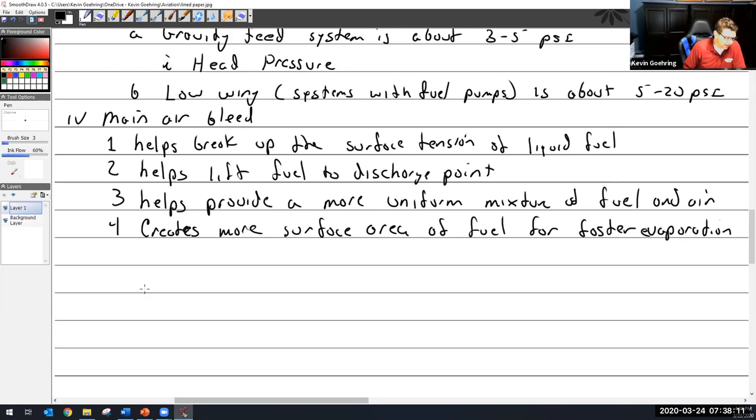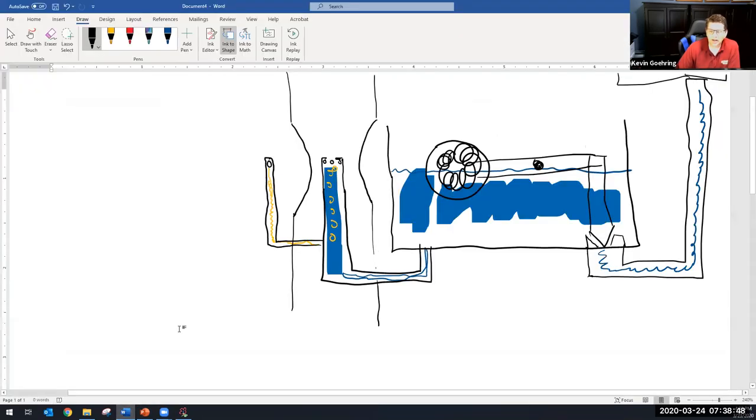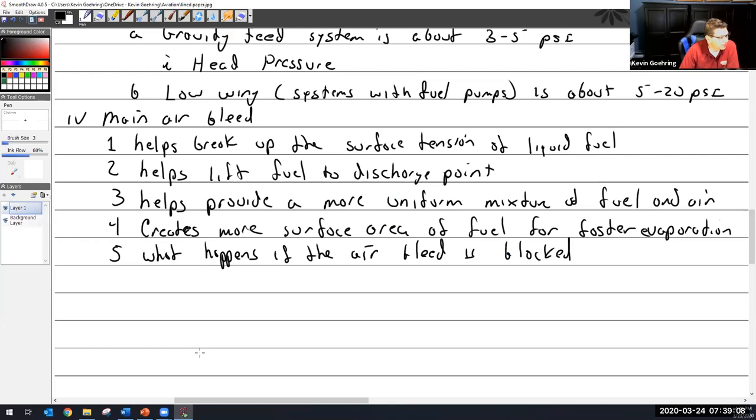So the question I could ask you is: what happens if the air bleed is blocked? These are the things I'm going to ask you when we're in lab. I'll say, what if this hole is blocked? What if this hole is blocked? There are all these holes all over the carburetor. Someone answers: we will run richer. Okay, so is it going to run richer? I think that might be a Q&A question.